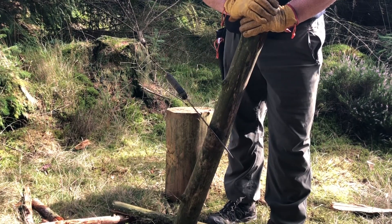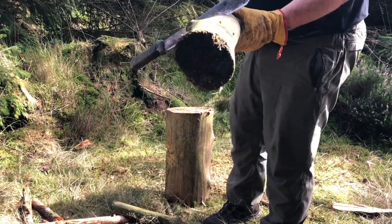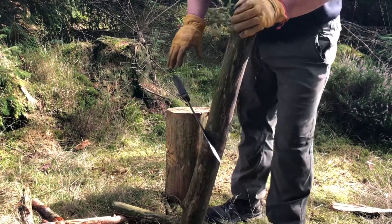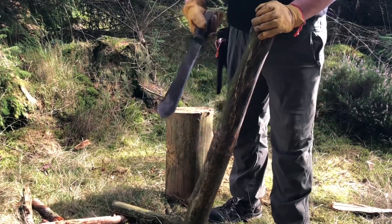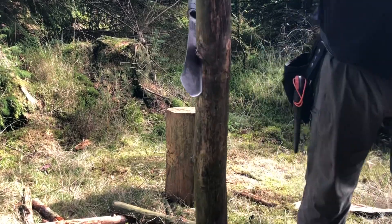Very easy to sharpen as well. It's going through logs like this. For the money, yeah, can't be beat — I'd recommend them all day long.